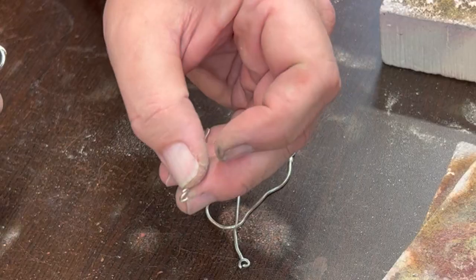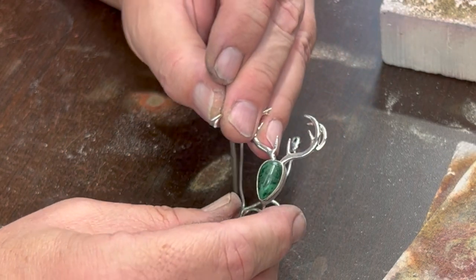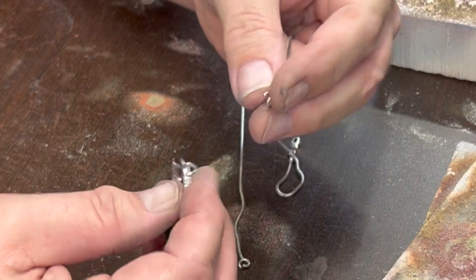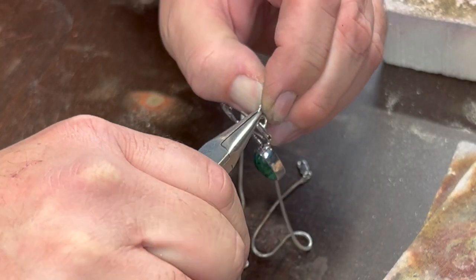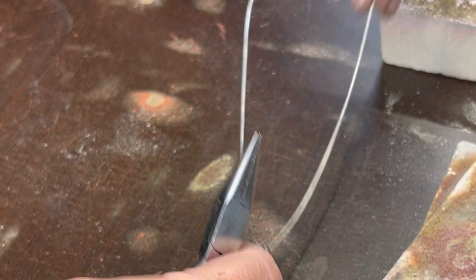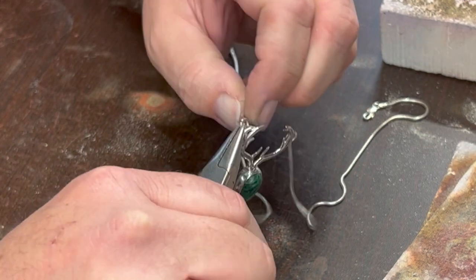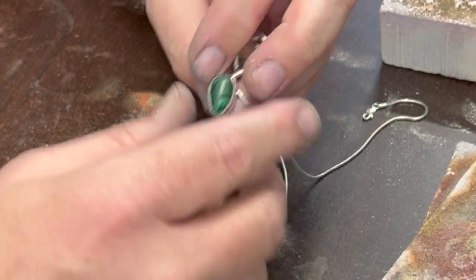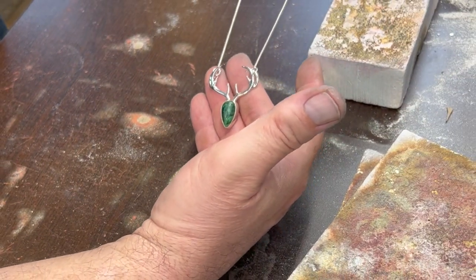So here are the two chains with the little jump rings on. You can see that I've split them open like that. And here's the little elk pendant that I made for my friend. If you missed the other video, I'll put a link to my instructional video about how to make something like this. I'm just going to now stick it through there, close up the jump ring, and make sure it's a tight seal. We've got the chain attached in two spots like that.